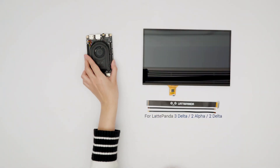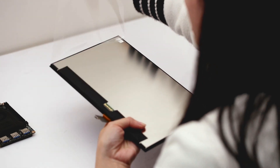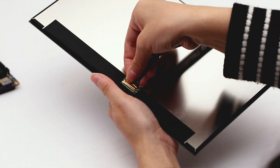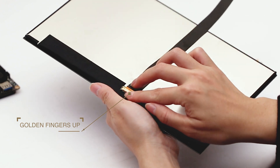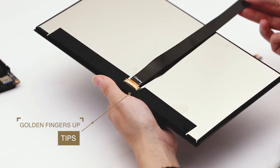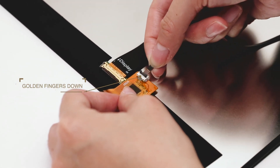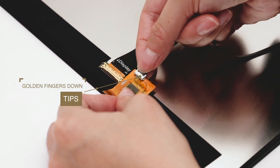Here we will use this cable set for 3Delta to show how to install the 11.6-inch display. Connect the end of the FPC cable labeled display to the display interface, making sure that the gold fingers are facing upward. Insert the 6-pin TP cable into the touch panel socket on the display — the golden fingers are facing downward.